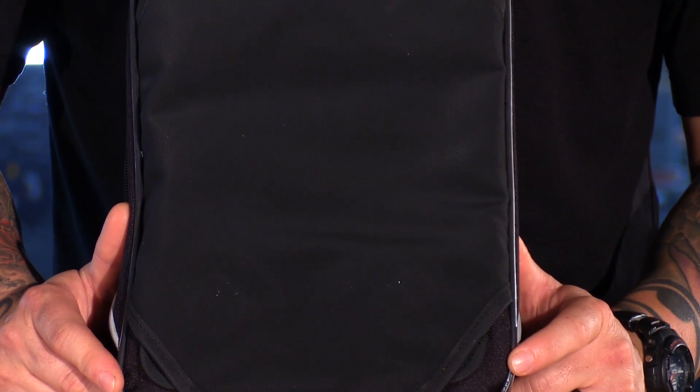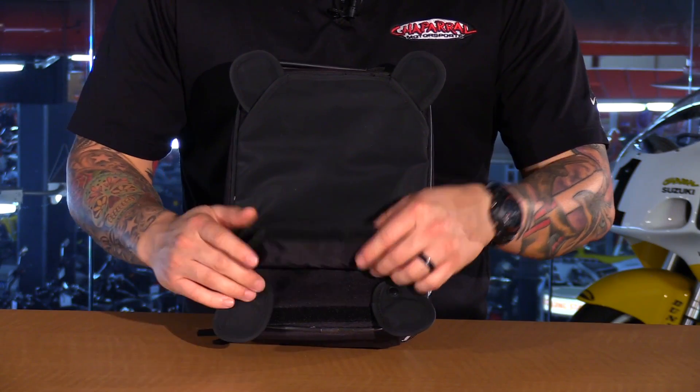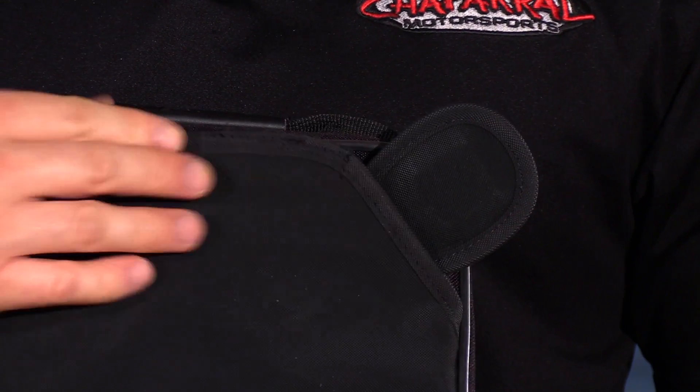Underneath the bag you have this really nice liner. This will protect the bike's paint job and those mounting tabs will flip right out so that you can easily take the bag on and off the tank.